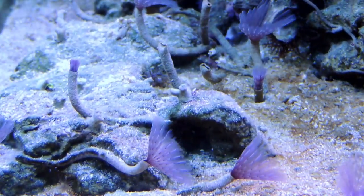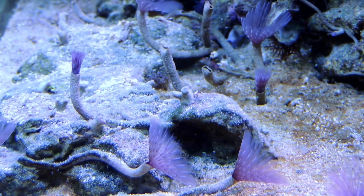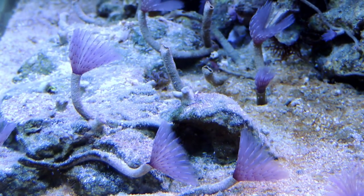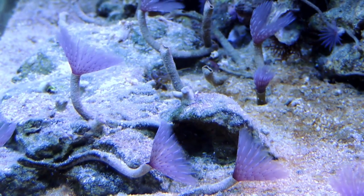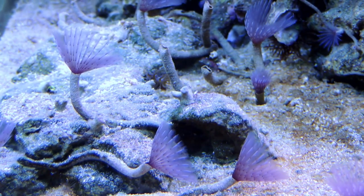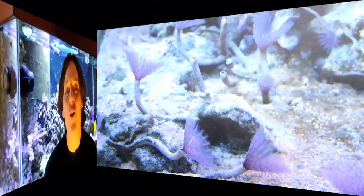So it's been about 20 minutes. You can see the first aiptasia I hit with the vinegar is kind of popping back out. The second one I did is still non-existent, so that's pretty cool. Injecting these guys really brought the peppermint shrimp out — I wonder if he's not developing a taste for them. I hope he is — that would make my life a lot better.